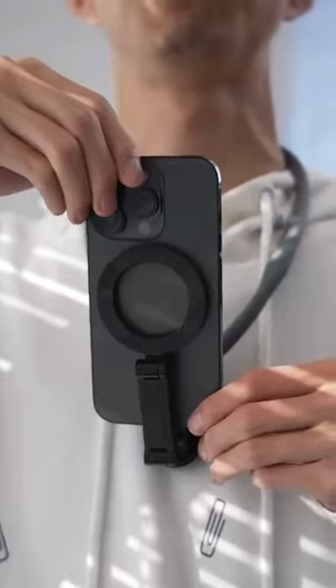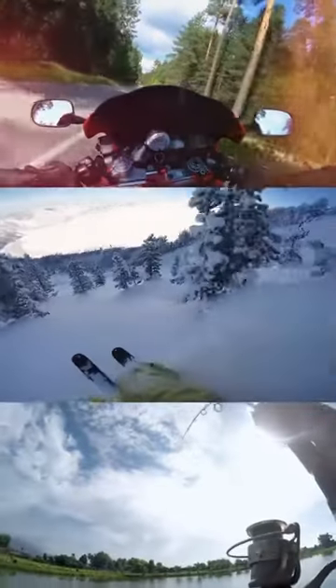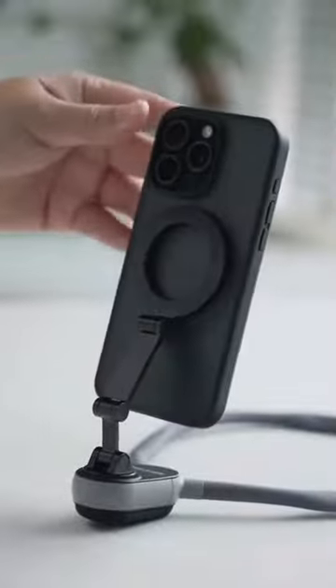Use a neck-mounted bracket and foam that costs just over $100 to take immersive pictures with a sports camera. A magnetic quick-release metal ring lets you attach the foam directly, thanks to its strong magnetism.